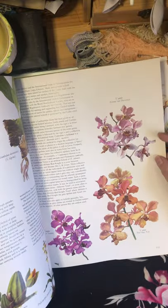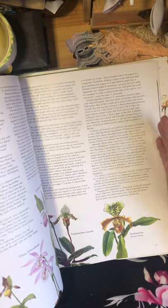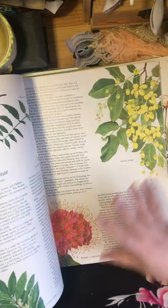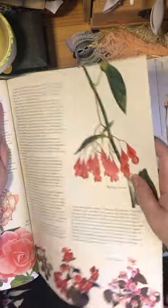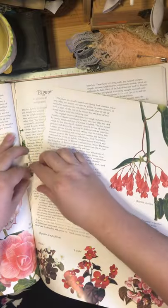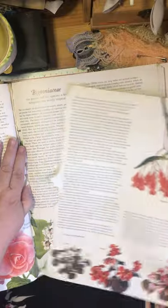Yeah, beautiful book — lots of beautiful illustrations, not photographs of flowers but actual illustrations. And that is like a junk journaler's holy grail kind of thing. It's just so lovely to find that, and I got it at a thrift store — one of the best places to find these kinds of books.